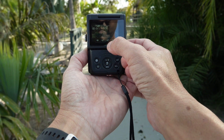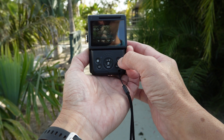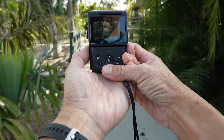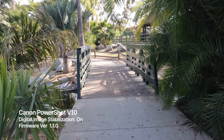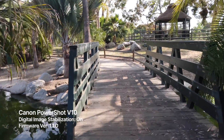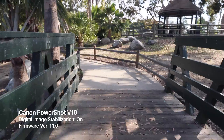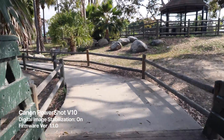And here, the image stabilization is on for, again, version 1.1.0. Again, here I'm walking normal with a slightly slower ninja-like pace.